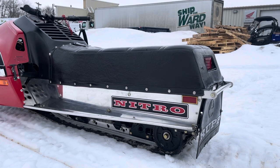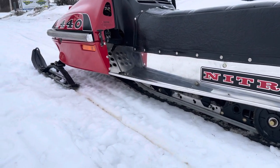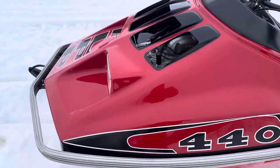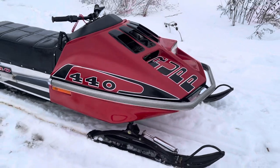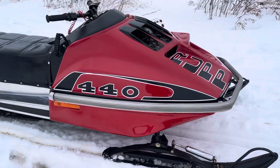It's converted to a 121 long track using newer parts. It has a Polaris primary clutch, as it was easier to get parts for. It has a new belly pan and new hood.